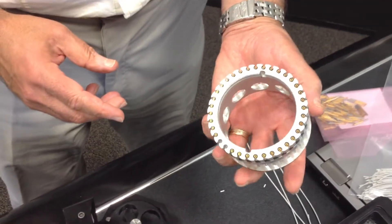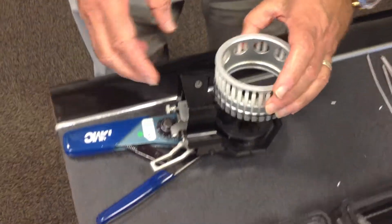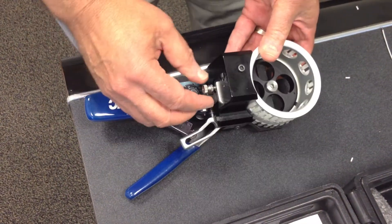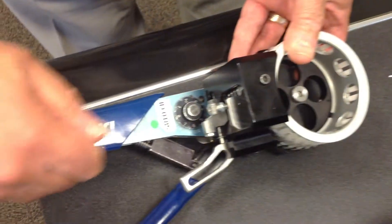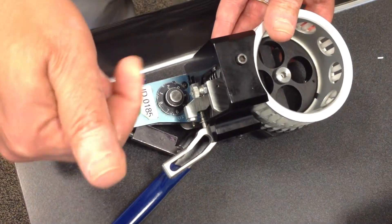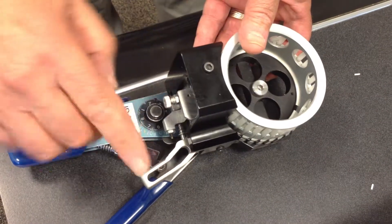This is a pre-loaded cartridge. We will install it on the device. Make sure that this is pulled back. Then, after you load it, release it so it will engage the cartridge.